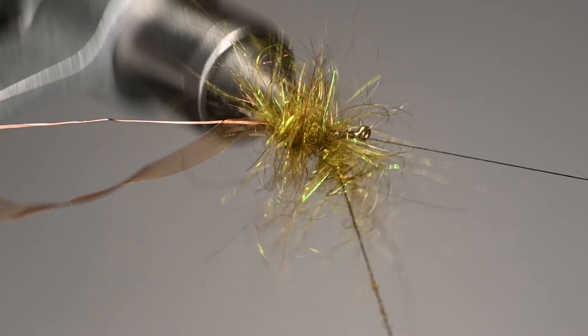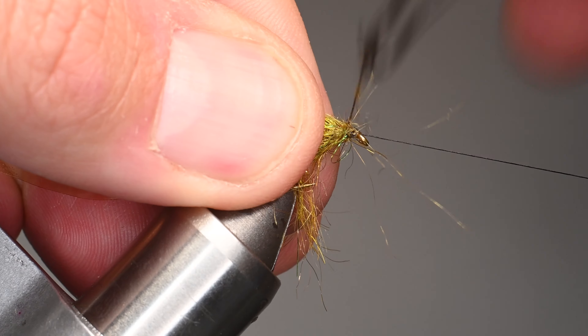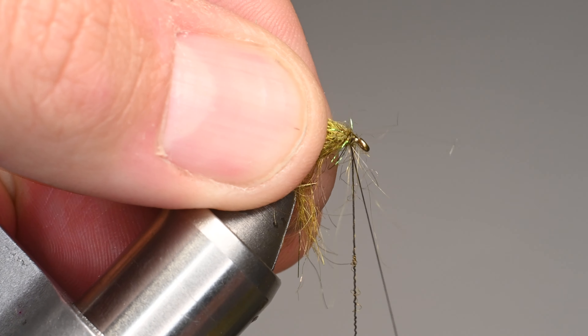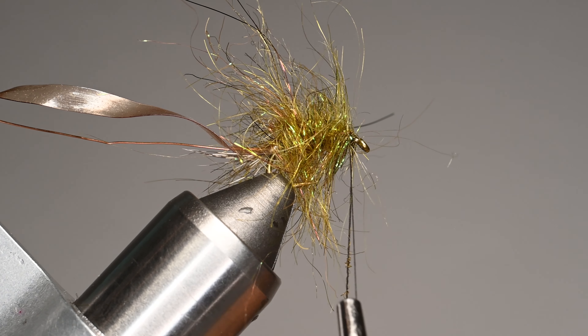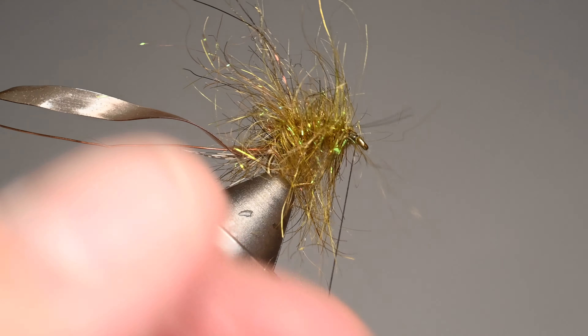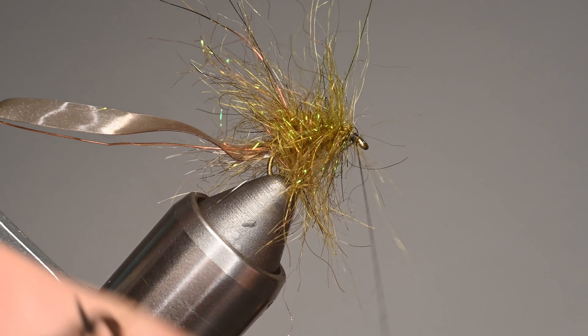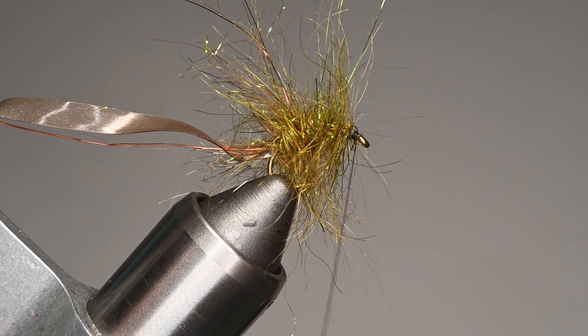As we get to the bend, I'll proceed to wrap up and over the wraps I already did, creating a hump — similar to what you'd get with lead wraps, although you wouldn't need to do as much. Make sure we leave enough room to close off and finish the fly; you don't want to crowd the eye, because that can get really nasty with the wire and the scud back. We'll go ahead and tie off the dubbing loop with a couple wraps behind and a couple wraps in front, then trim it out.